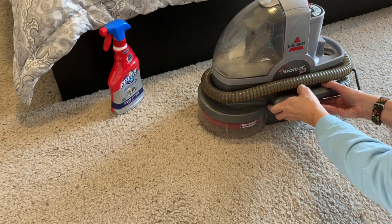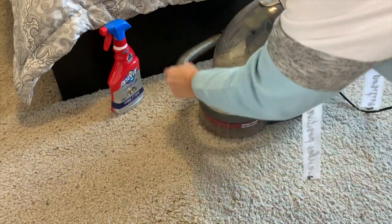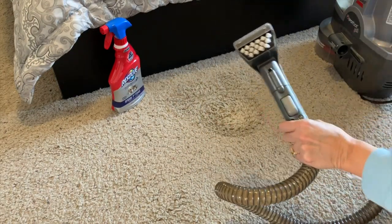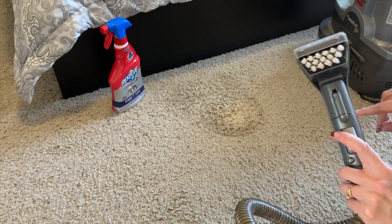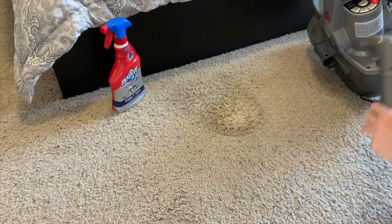So it attaches here — push that button, pull on it. It's wrapped around. But I use this on my couches all the time. This is how I clean my couch. So then I'll spray it and suck the water back up. So then I just push the hose.